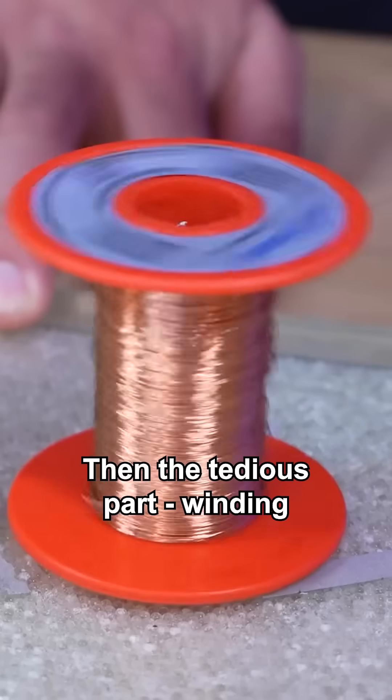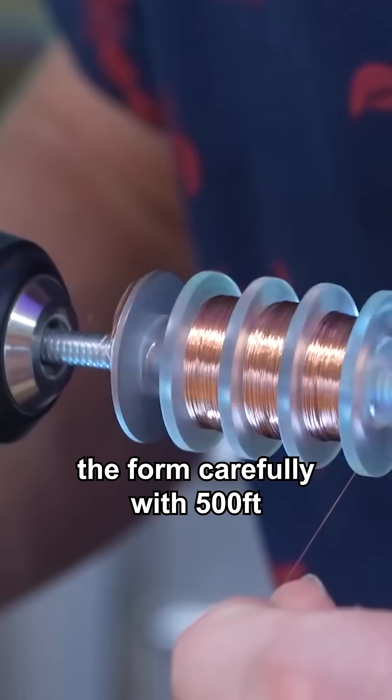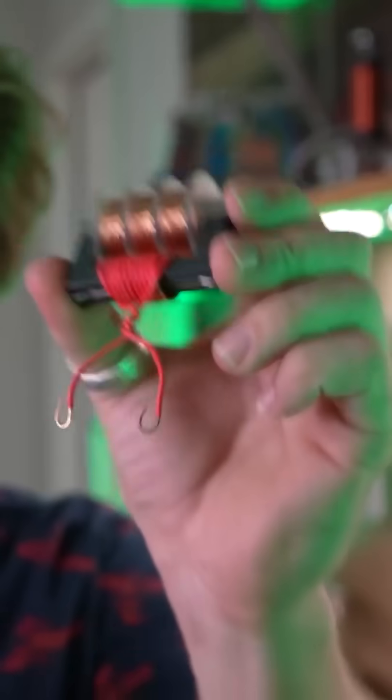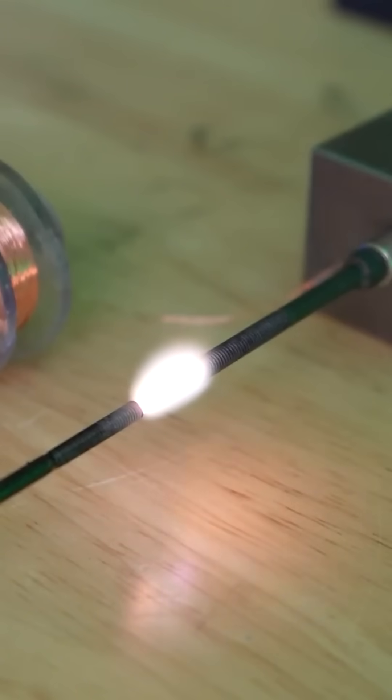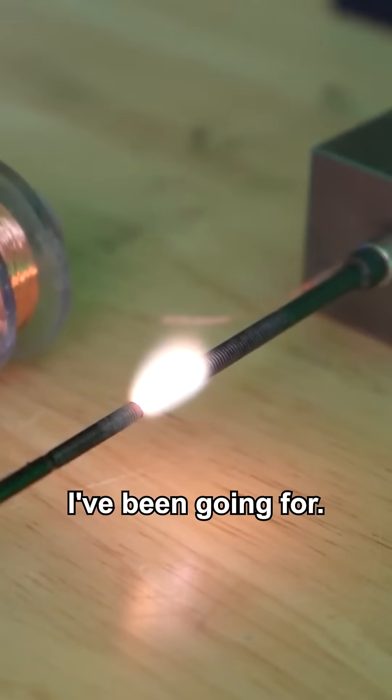Then the tedious part: winding the form carefully with 500 feet of wire and assembling the actual transformer. This is the heart of the entire condenser. Now that is what I've been going for.